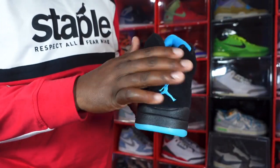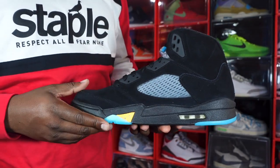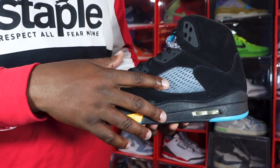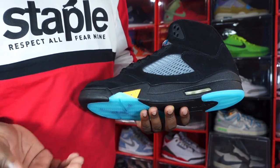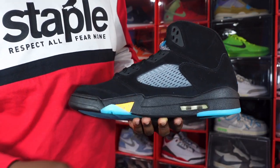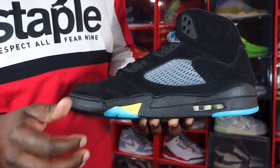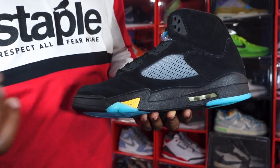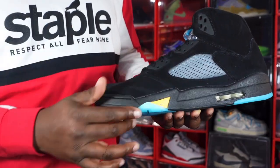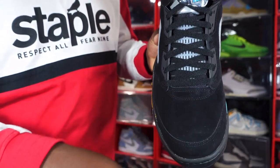You have more of that short-grain nubuck black material as we make our way to the medial side of the sneaker. You have your translucent netting system right here with the black background, and on your midsole you have black going around the air housing, clear bubble, white inside. You have a little smaller hit of that varsity maize with the aquatone paint splatter and a little hit of translucent aquatone right here. As we get around to the toe box, trying to see if you have some change of direction — very little, because it is very short grain.